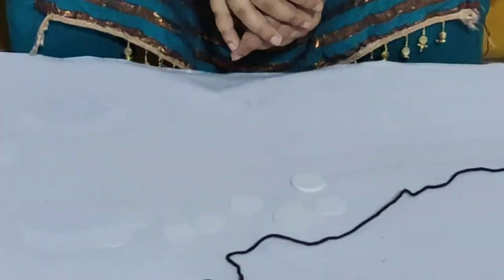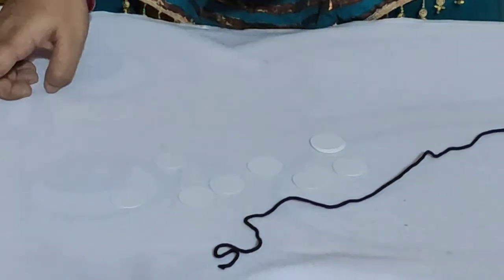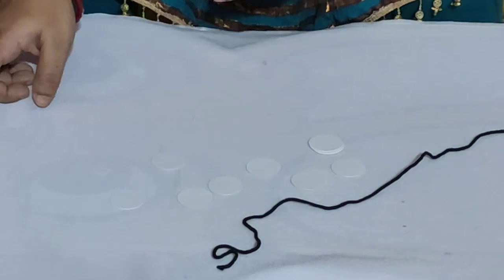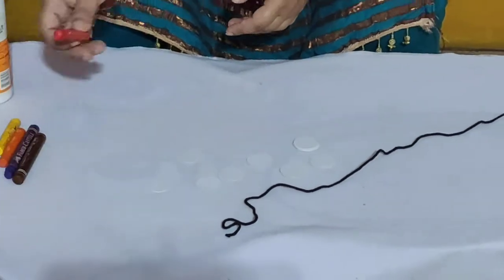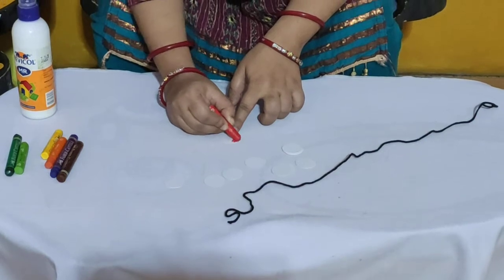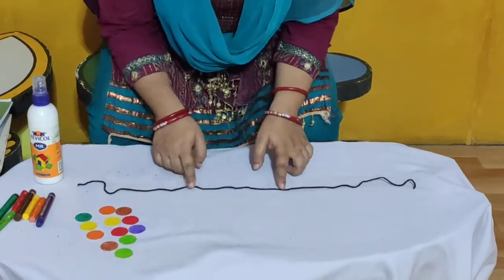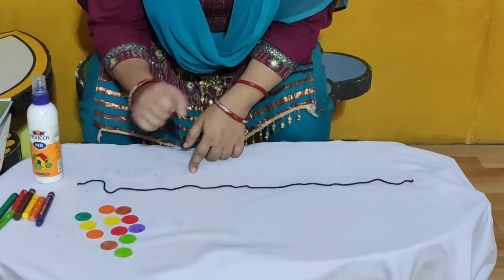So children, how will we do this take away? We have to color this circle cutout using crayon. So I will use crayon and I will color this circle cutout like this. Look here — I have colored this circle cutout.